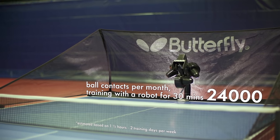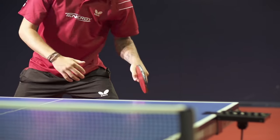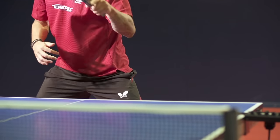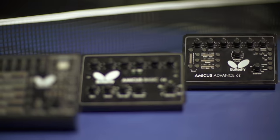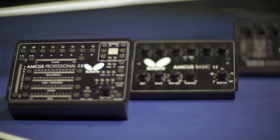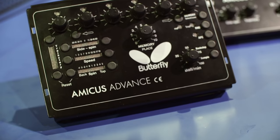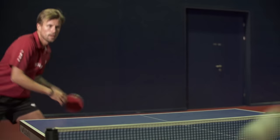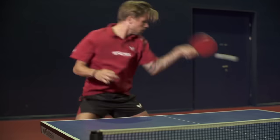The new Amicus table tennis robot from Butterfly, with its worldwide unique options, is available in three models: Advanced, Basic and Professional. The Advanced is an ideal partner for those who also want to practice complex sequences that involve a high degree of variation.